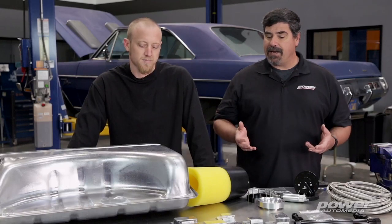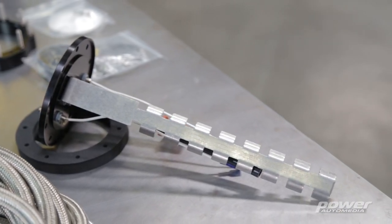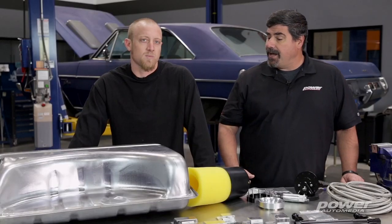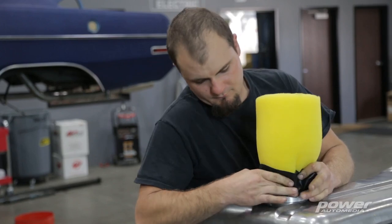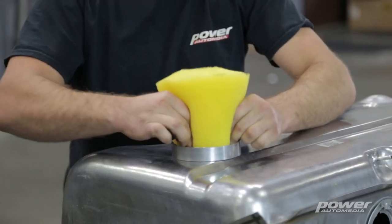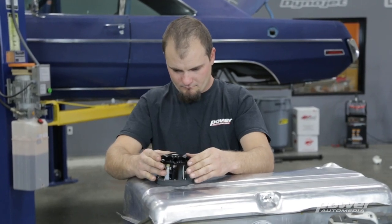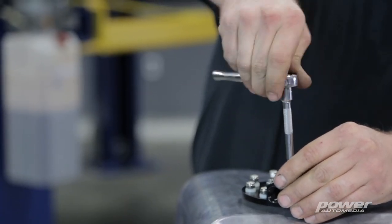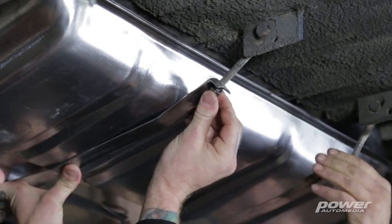We're using an in-tank design as opposed to an inline pump, which a lot of people use just because it's easier to install. With an in-tank pump you have quite a few advantages. One, it's going to be completely submerged in the fuel at all times, so you don't have to worry about pickup or starvation issues. Two, because it's submerged in the fuel the whole time, it helps the pump run cooler, which extends its life. Inline pumps are often exposed to the elements underneath the car, potential physical damage, and an in-tank setup is just a cleaner way to do the installation.